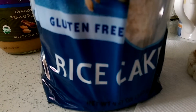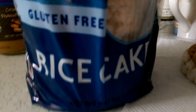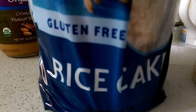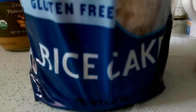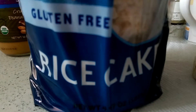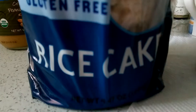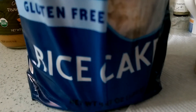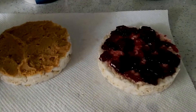Alright guys, today I'm going to show you how to spice up your rice cakes. If you're bored with eating plain rice cakes all the time, or maybe you throw a little bit of honey on it and you're looking for something different, I'm going to show you an easy way to spice it up. I think it's the greatest thing I've ever come up with because I love peanut butter and jelly — so I make peanut butter and jelly rice cakes.